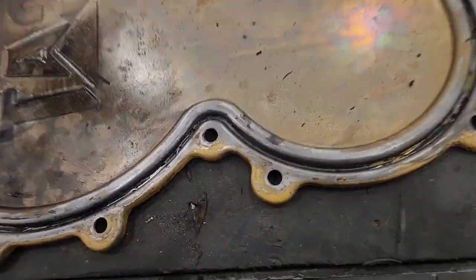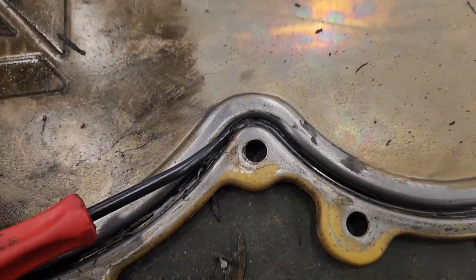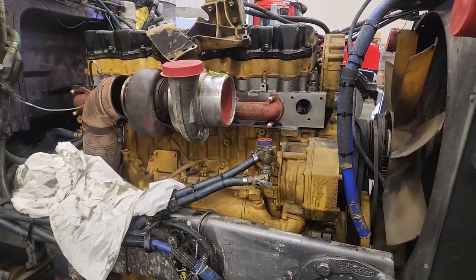The peanut cover was just absolutely coated in silicone. This is actually after about 15 minutes of cleaning the silicone off already. They totally coated that seal — no reason to do that — it just wastes time when going back together. This is the exhaust side.